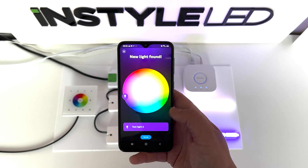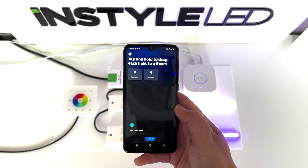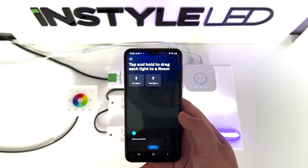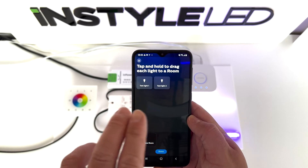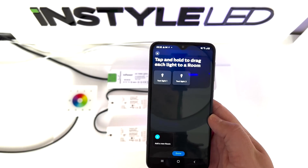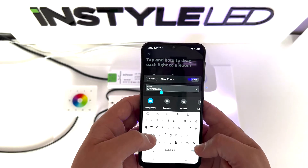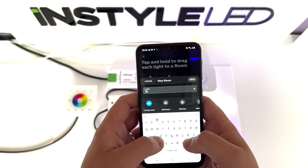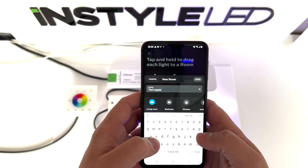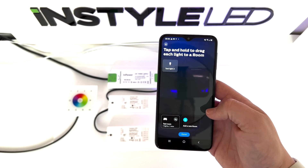Once you've done all that, press done. You'll then come to the stage where you can add them into rooms — either individually, or you can put both lights into one room. It's completely customizable. So we'll drag light one in — I'm going to put them into the same room just for this test. We'll call this test room, press save, and then you can see here it says add another room.